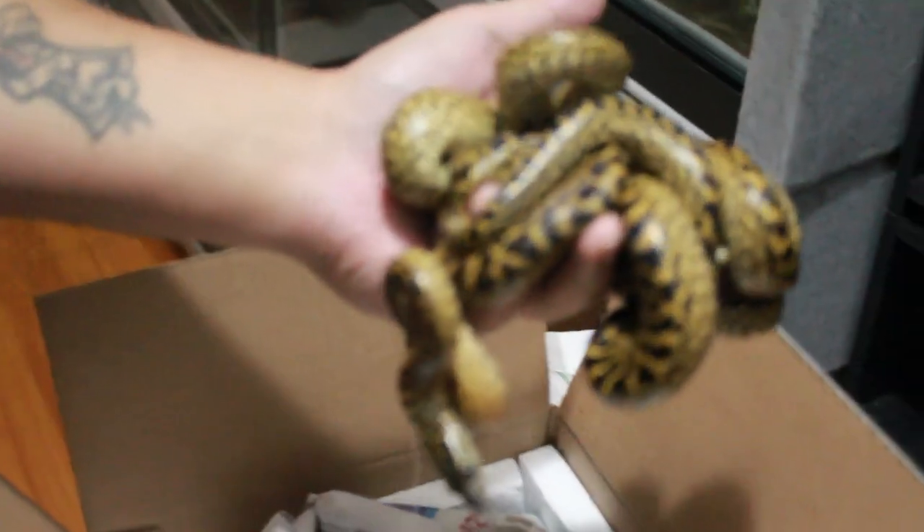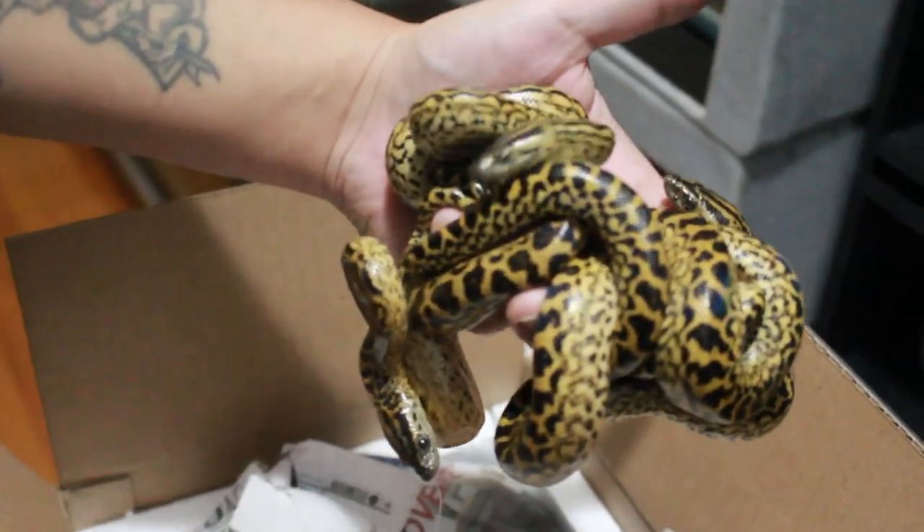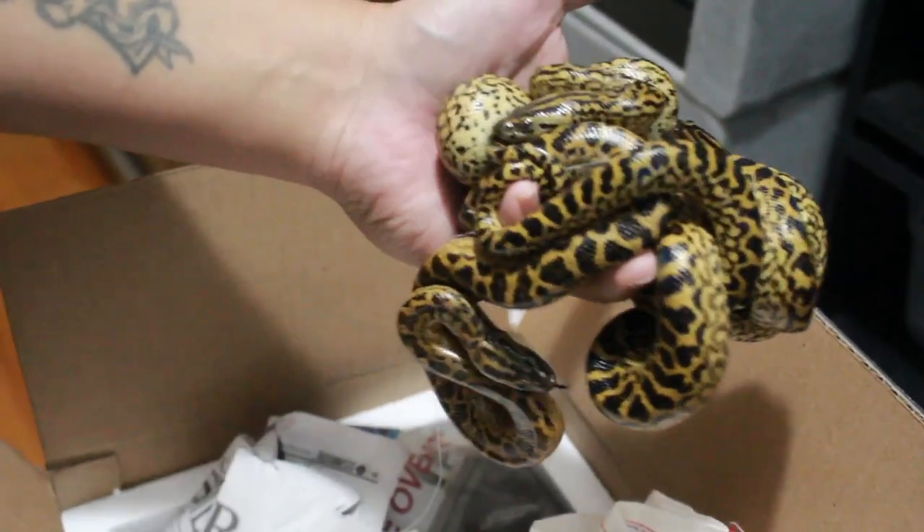And then these right here are going to be the males. These are yellow anacondas. Yeah, they're going to start biting.